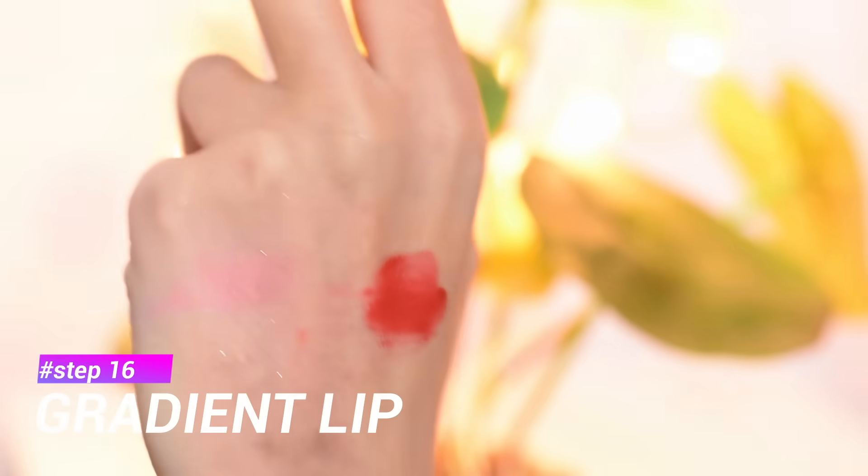For my last step I'm going to use a red lipstick to create a gradient lip look. First I apply it only to the center of my lips and then I use a clean brush to blend it outwards. This is my final Korean-inspired makeup look — let me know what you think about it!